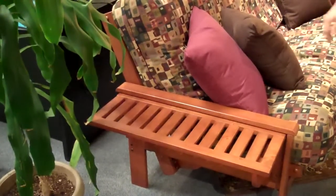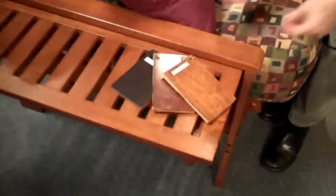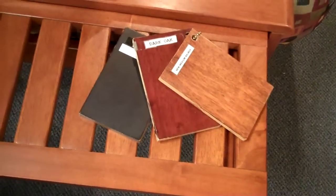The tray arm comes in several colors — we have chips here. You can do darker or lighter finishes, which makes it available to match anything that you've got going on in your home.